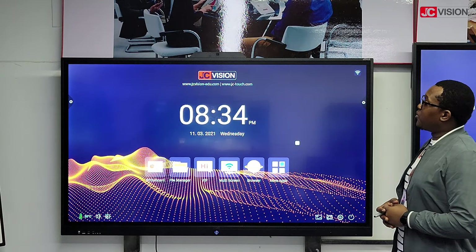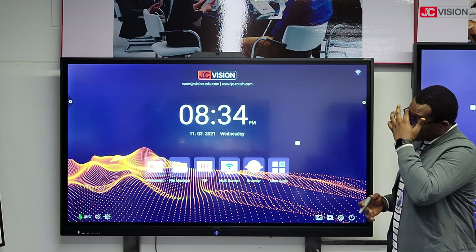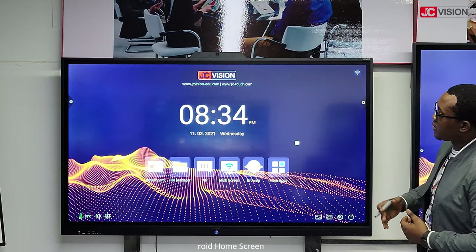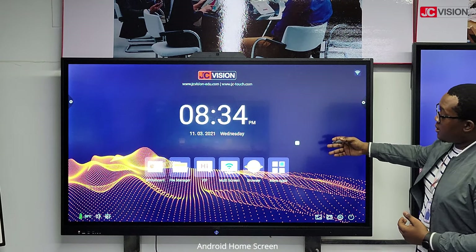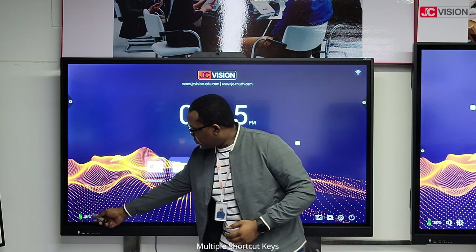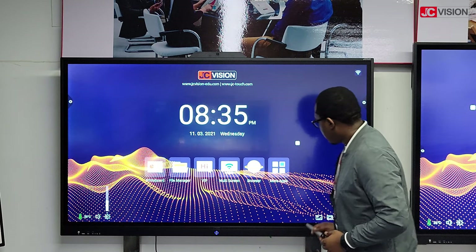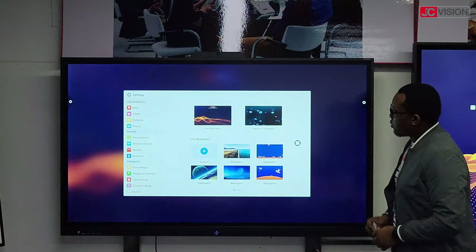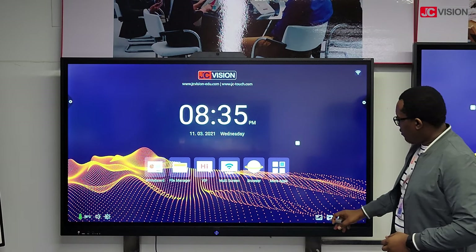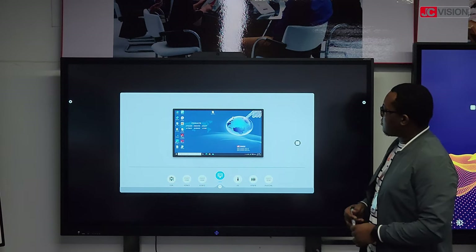The display also supports dual operating systems: Android and Windows. So right now we are on Android, and I'll just give you a quick rundown of the home page. At the bottom you can see the temperature of the display, you can increase the volume, the brightness, and you can also change the background of the home page. You can also see your different ports which are available on the display.